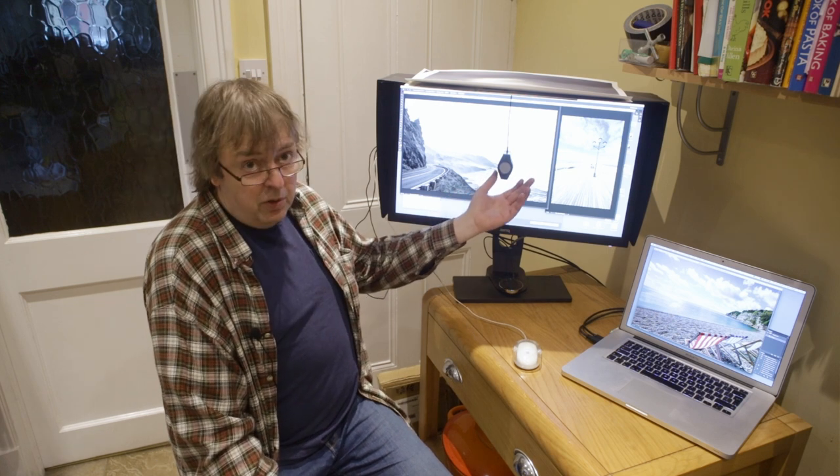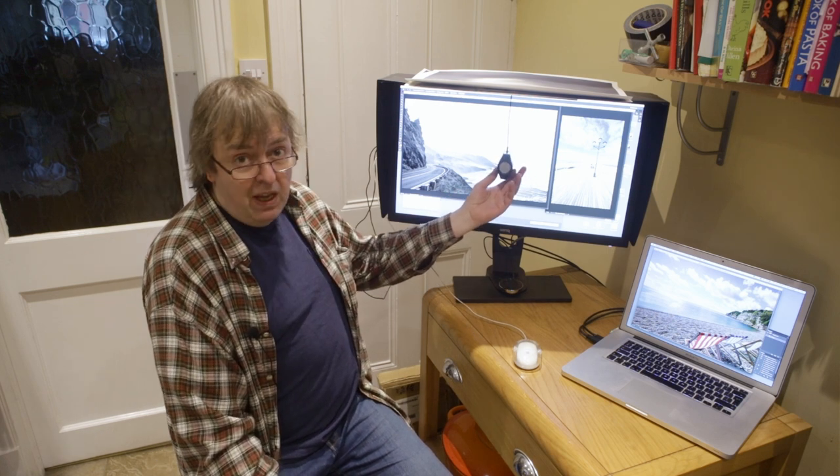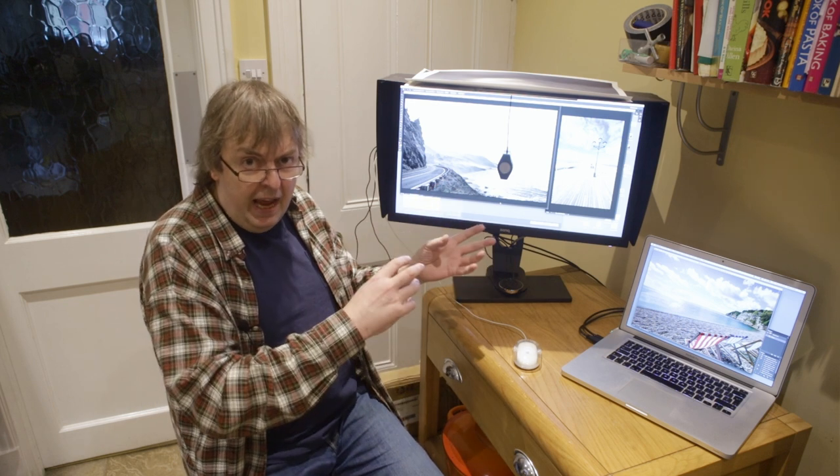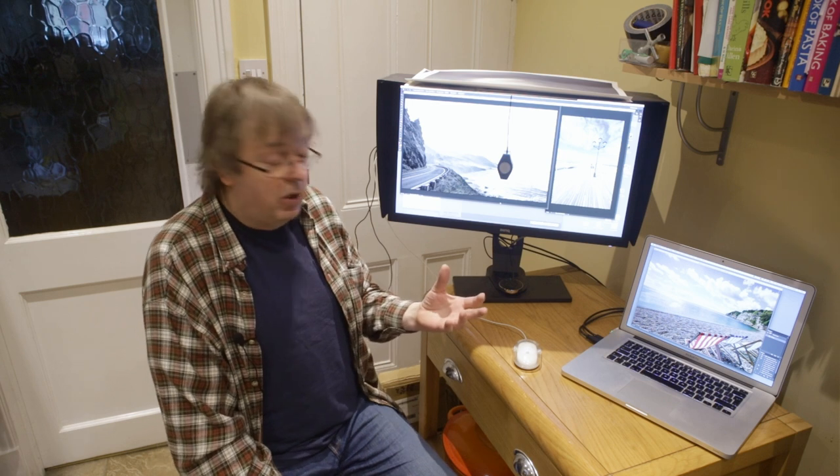I'm using an X-Rite i1 Display here as a calibration device. You can use other calibration devices — they're supported by the software. I've done reviews of monitors and other calibration equipment, so I won't go into all the details of how you use it, but it's pretty simple to do on almost any monitor.